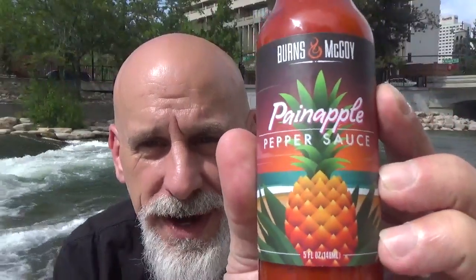Look what I got today from Burns and McCoy: pineapple hot sauce. Now I need to talk to you guys a little bit about this sauce. The name may ring a bell. It was a sauce by a company called Pex Peppers, called pineapple.